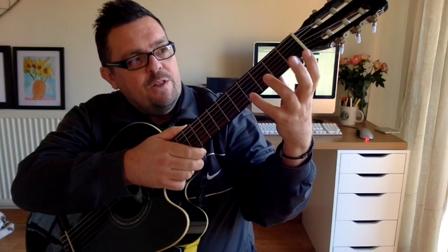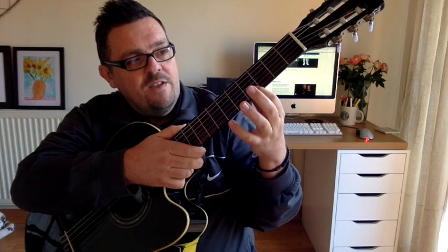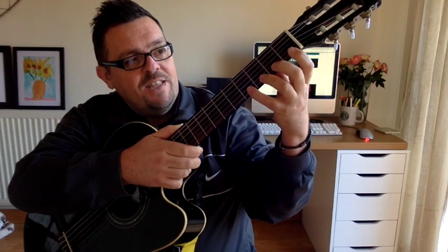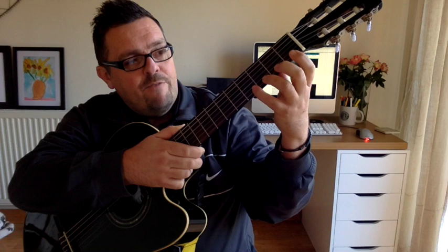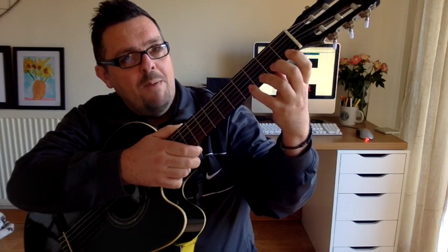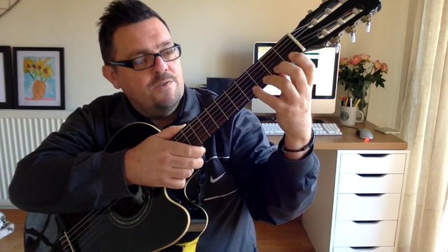Now as we've been learning with Tab, the numbers on the Tab mean which frets you put your fingers in, and this starts with the number 4 on the little E string — so that's fret 4. Coincidentally we're also going to use finger 4, which is the little finger, in fret 4; finger 3 in fret 3; finger 2 in fret 2; and the first finger in fret 1. But remember, the numbers on Tab mean the frets, not the fingers.